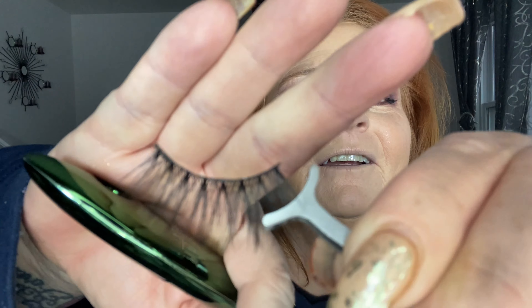Doing the other eye while waiting for the first to dry and get tacky. The lash band is really pretty thin. That went on super easy! Now I'm going to tight line — I didn't buy anything from Shein for that, so I'm using my Urban Decay 24/7 waterline pencil.